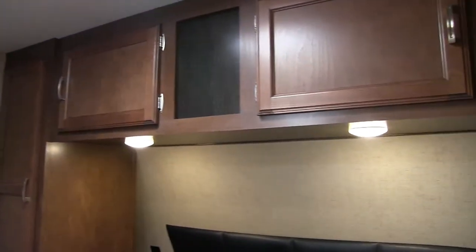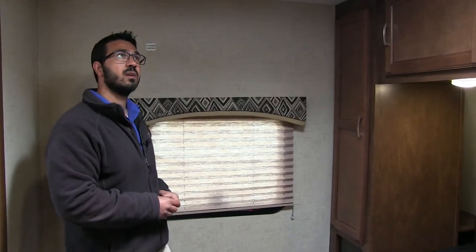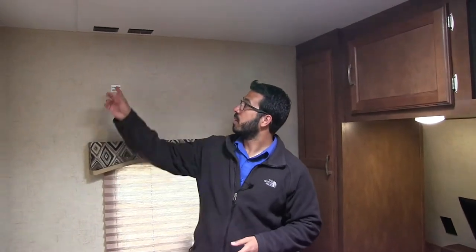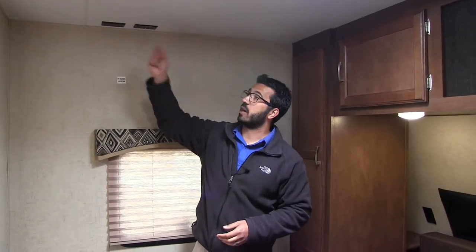LED reading lights right underneath that. Windows on both sides to allow for great cross breeze here. And then right up top you also have your vent — you can open that up again getting that circulation. But over here is your TV backer location — so if you do want a TV, this is where you have it installed. Connections are right above. And then this is that door into the bathroom that I had showed you from the master bedroom.